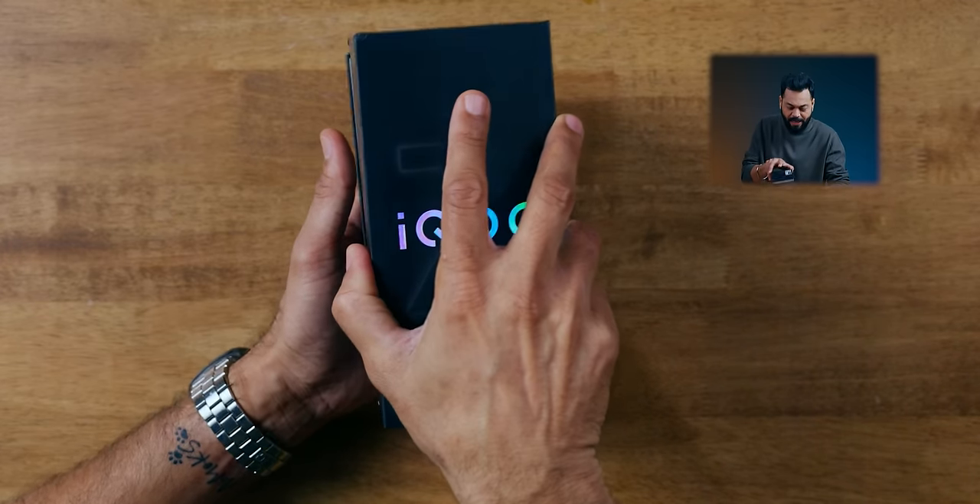So let's open the box. iQoo Z9 is written on it — black box, silver lettering.